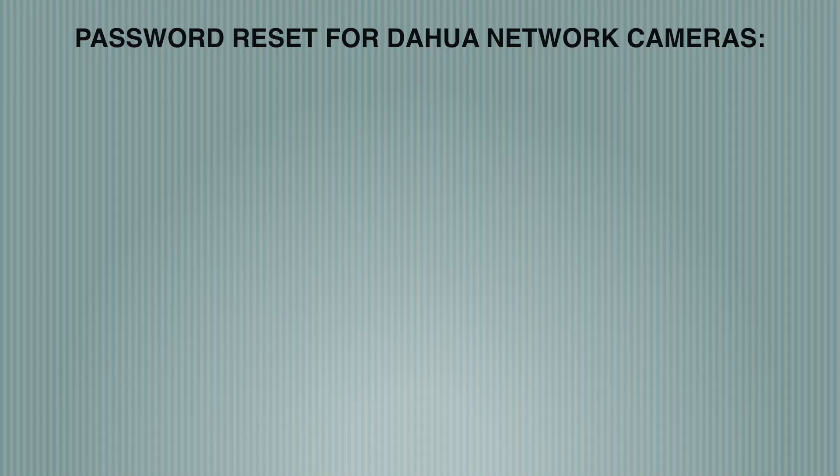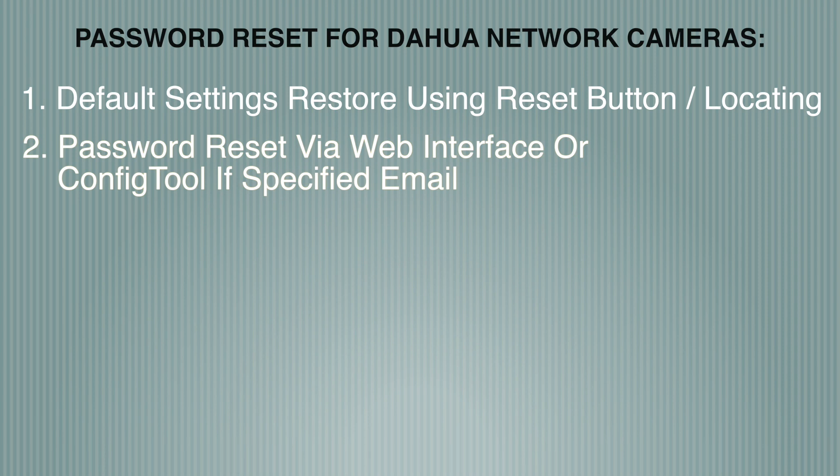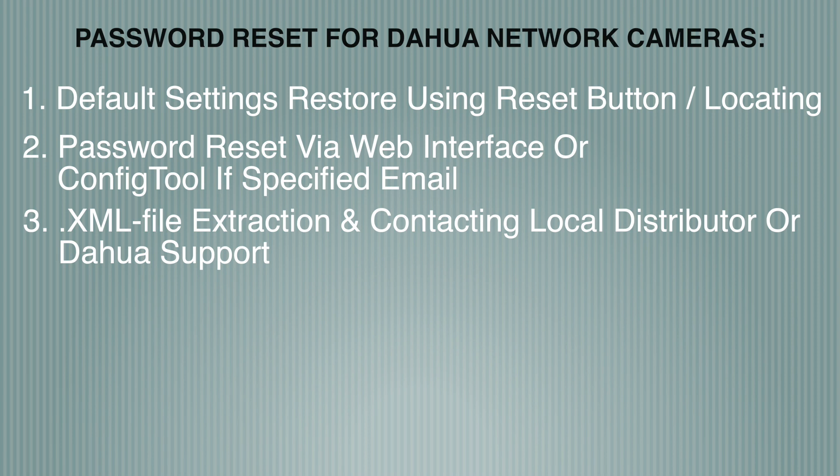There are three relevant ways to reset the password for a Dahua network camera. Option 1: locate a reset button on the body of the device or inside of it — you might need to unscrew the cover. Option 2: use the device's web interface or Dahua's config tool and your phone with the IDMSS or GDMSS app to initiate a password reset via QR code — but it works only if you initially specified your email address when activating your device and you still have access to that email. Option 3, unfortunately, is the most time-consuming but is 100% verified — it involves extracting an XML file from the camera via the Dahua config tool and sending it to your local distributor or Dahua support. You can find a timestamp for every option in the video description.